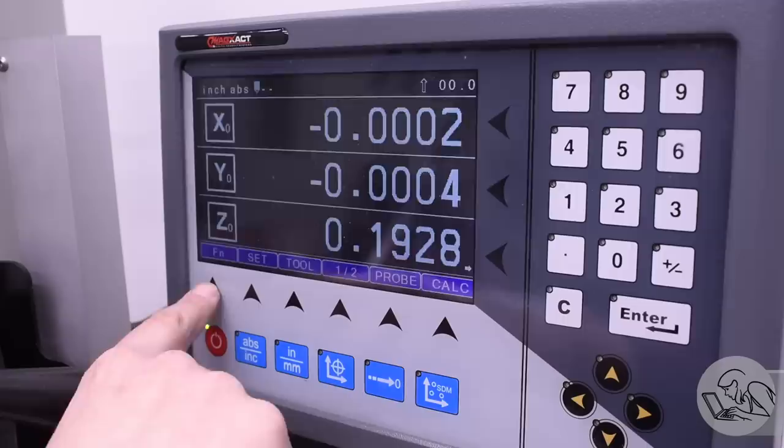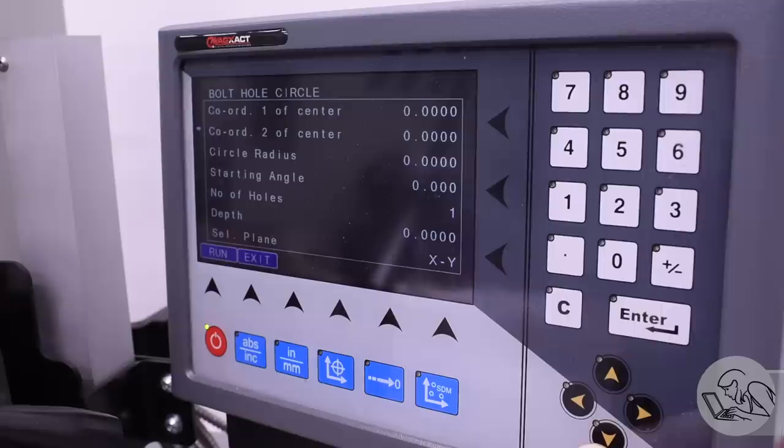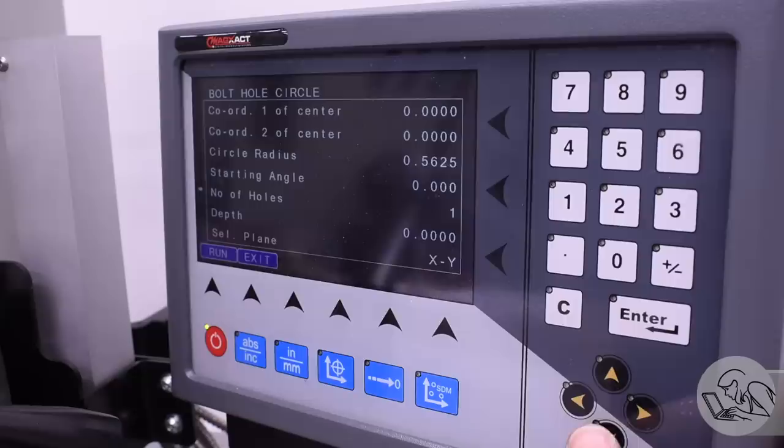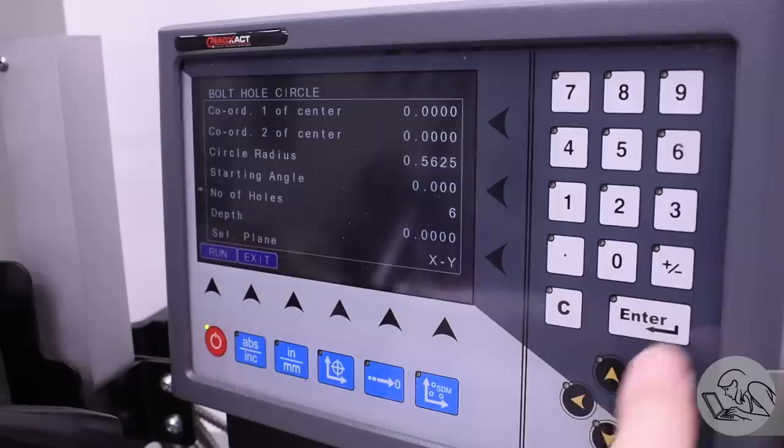At this point I realized that while I'm here, I might as well do the bolt circle that is needed at the top of this, because I'm already centered up on the bore. This was a good excuse to try out the bolt circle function on the new DRO that came with this mill. I do like this full-screen interface for entering all the parameters — certainly more convenient than fishing through the LED display menus of the previous DRO, which felt very much like programming a VCR.